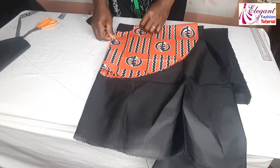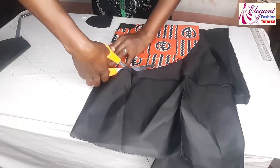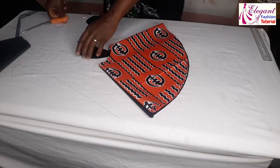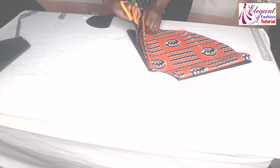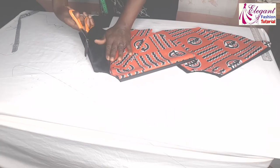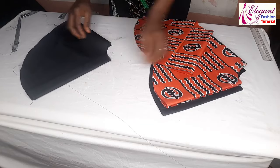This is the waist line. Then I'll pick the second one the same way. I will place the second one as well and cut it out. I will go ahead and open up the first folding, the same thing to this one. Now I am having two linings and two peplums.